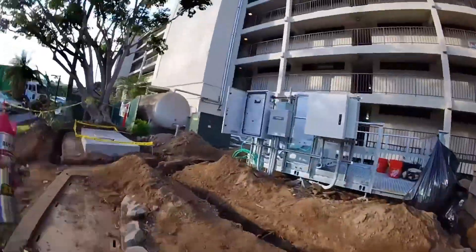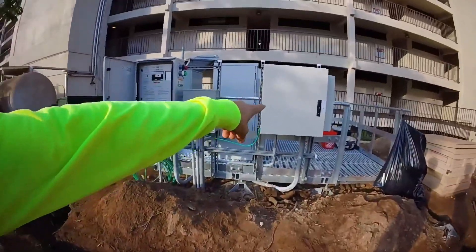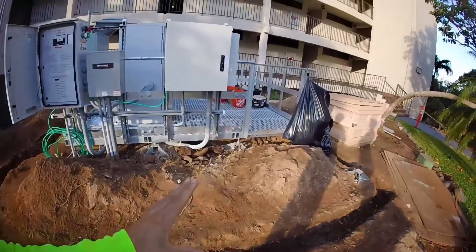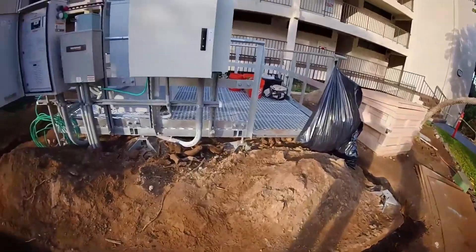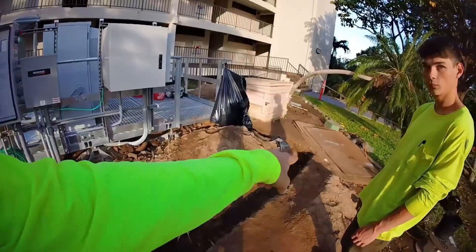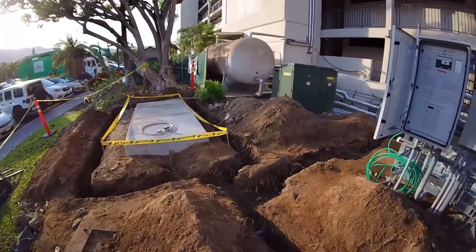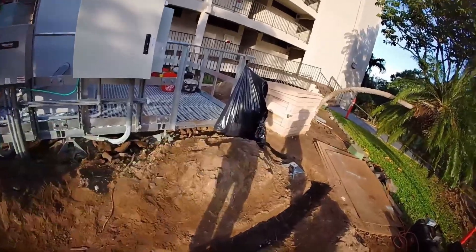So we have two priorities today. One, they want a conduit from their fiber box over to the electrical room — that's actually the main priority and probably what I'm going to put you on. We also have our grounding ring that's going to go around this platform and around the gen pad. They want six ground rods throughout this thing, and they also want whips of number two bare copper wire coming up in very specific areas.